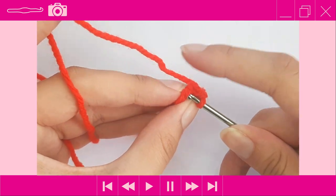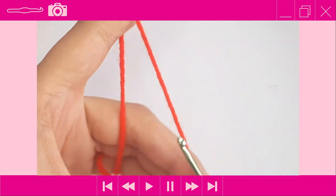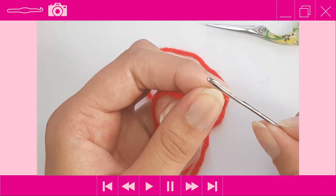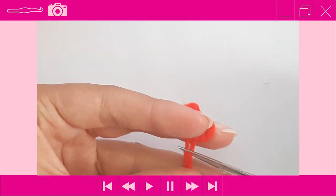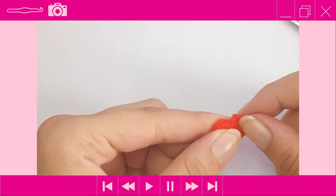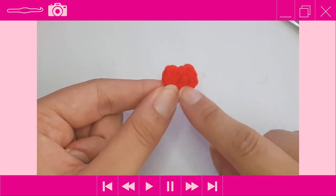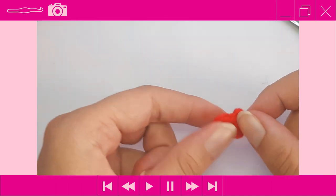Slip stitch to the first stitch, end off, and weave in your tail ends. Snip the two tail ends. After completing one heart, go and make two more like this in red. In total you should have three hearts in each color — three in red and three in pink.